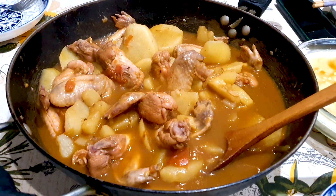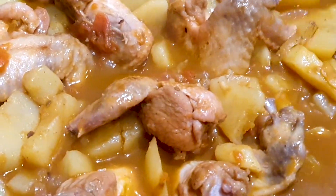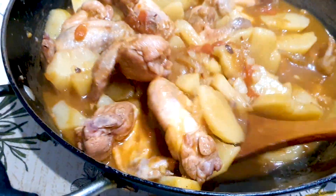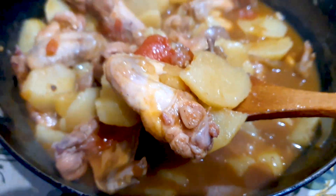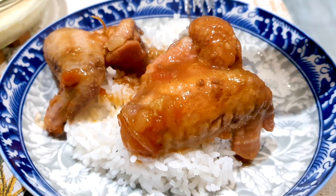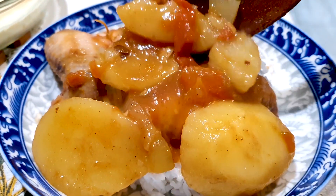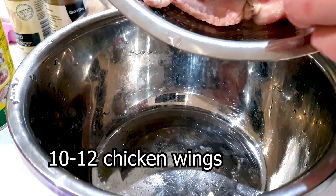Today we are making a Cantonese Chicken Wing Potato Stew. Hi guys, I'm Andrew. Welcome back to Cantonese Food Recipes. It has been a long, long week — I haven't been making recipes, but today I'll be showing you guys how to make this delicious Chicken Wing Stew. My mom taught me this. So guys, let's get started with the recipe.